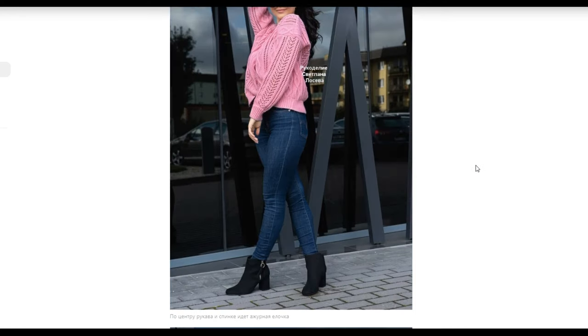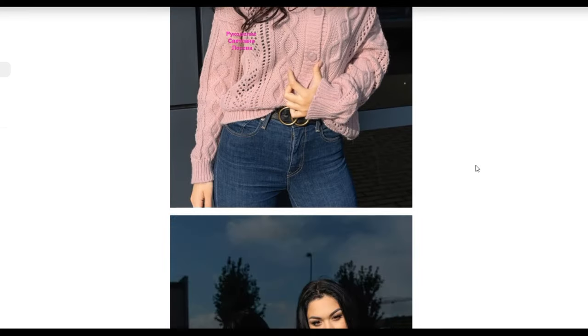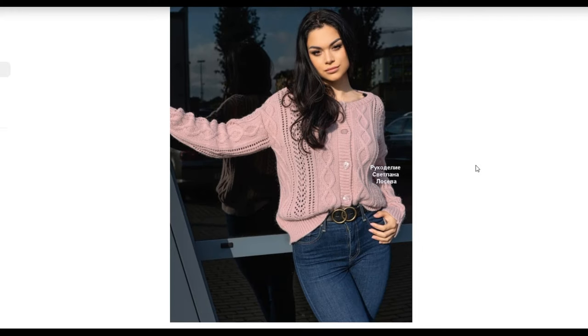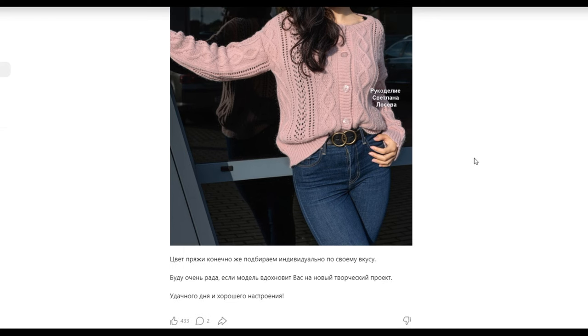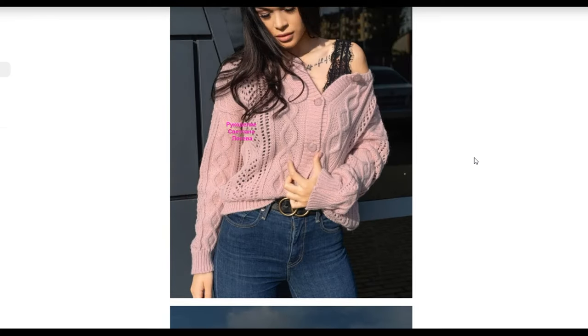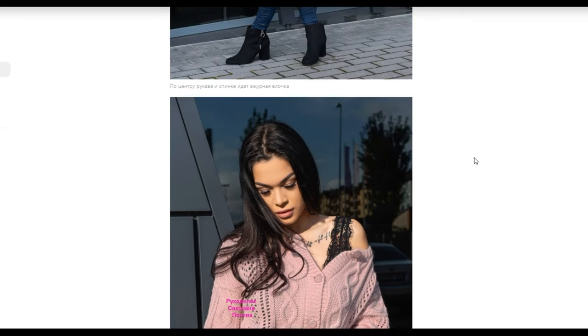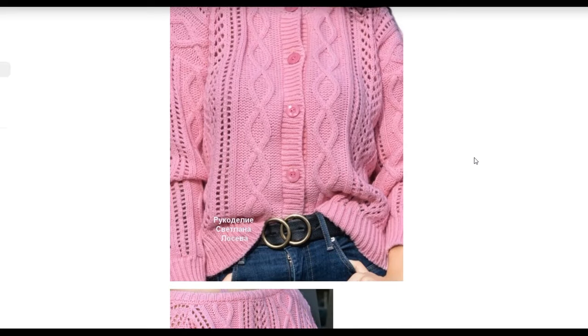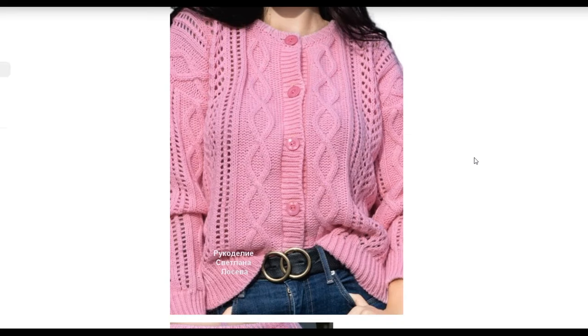We have such wonderful work today. I think each of you has your own preferences, but I think both models are worthy of knitting. I wish you good luck! Thank you.